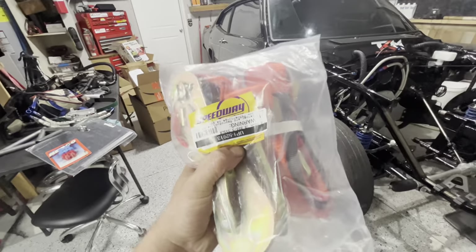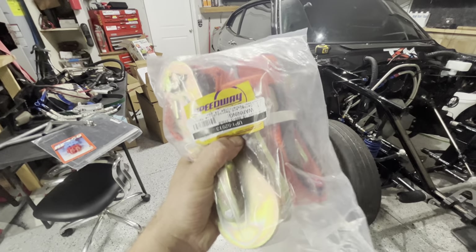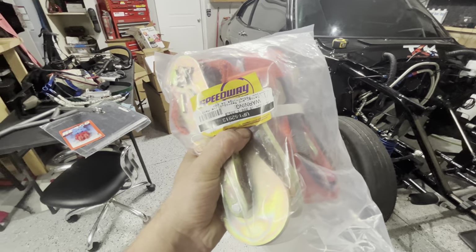And then the other thing that we snagged is these bad boys, and you're gonna want to stick around to see the price on this that we paid.